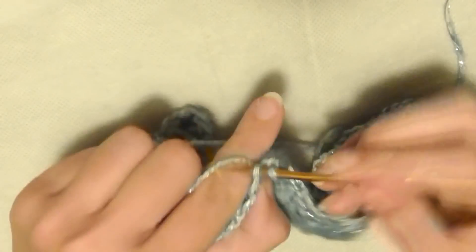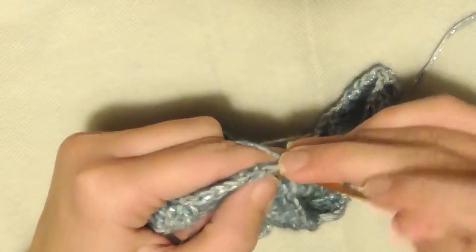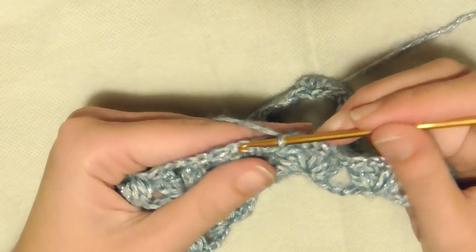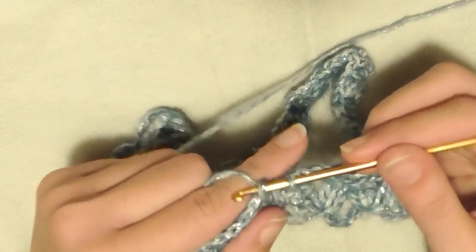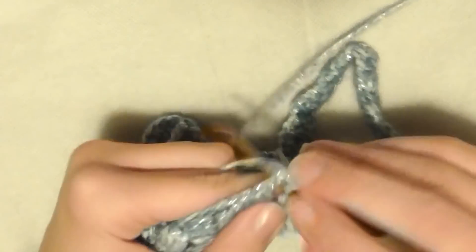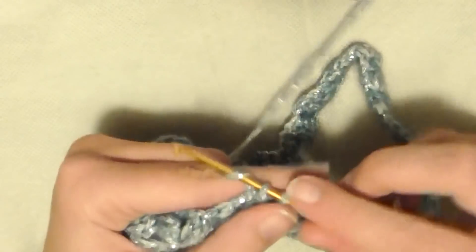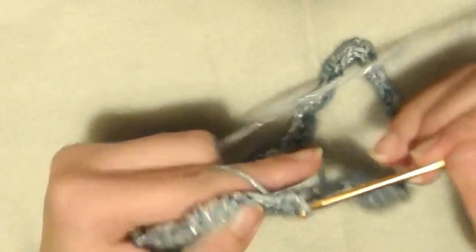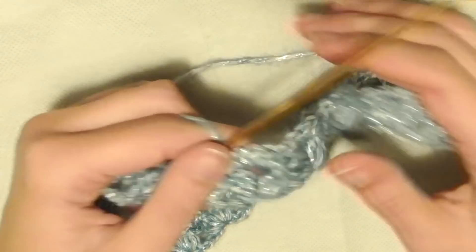Le 5 maglie basse: una, rientro, due, rientro, tre, rientro, quattro, rientro, cinque. Ricomincio da capo: in ogni archetto di 3 catenelle, senza fare alcuna catenella di separazione, vado a fare 5 maglie basse. Vado direttamente nell'archetto successivo: 5 maglie basse — una, due, tre, quattro, cinque. Continuo così per tutto il secondo giro.